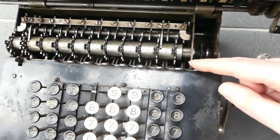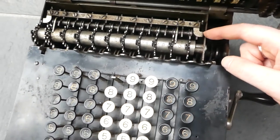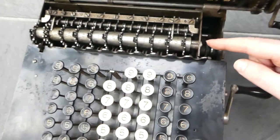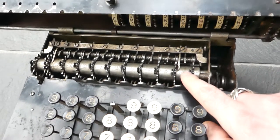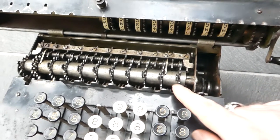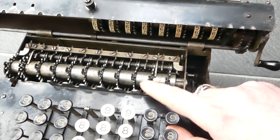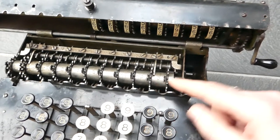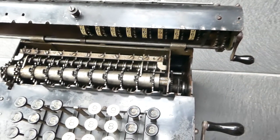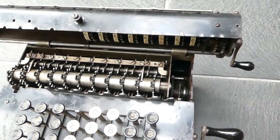The carry mechanism is at the back, more underneath these intermediate gears — you can't really see it. If a number overflows from nine to zero it trips this little switch that gets pushed in, and that pushes through to the other side where there's a drum with pins that perform the carry operation.